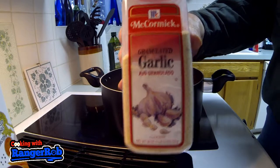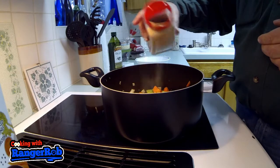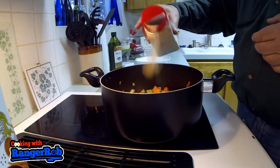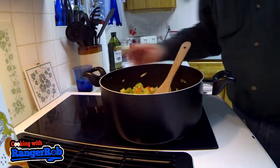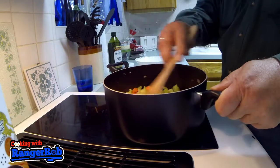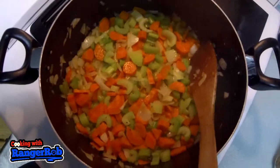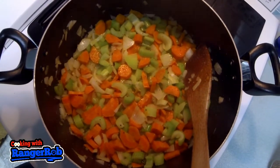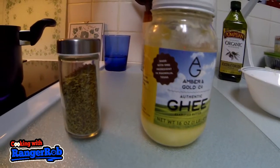I'm adding some garlic — you can actually add minced garlic too if you like. At this point I'd like to add a little water to keep from burning the veggies, and of course I'm stirring and stirring. Once I get everything nice and soft, it's time to start adding more ingredients.